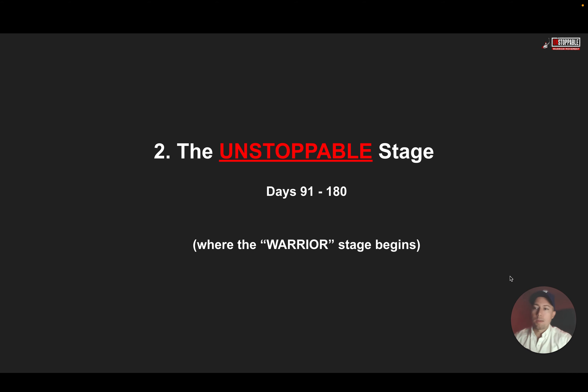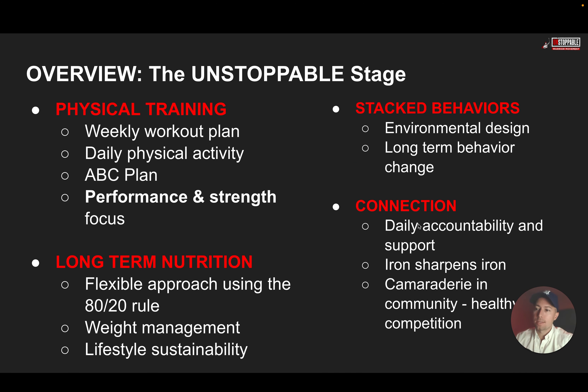Now we'll walk through the Unstoppable Stage, which is stage two — days 91 through 180. This is where the real warrior stage begins. We still have all five pillars. For physical training, we're now focused on increasing your performance and strength, building more muscle. For long-term nutrition, we keep that flexible approach but now we're focused on managing your weight so you keep it off and stay at that flat line — or continue to lose if that's what you want. It's really about managing what we've done so we can have a sustainable lifestyle.